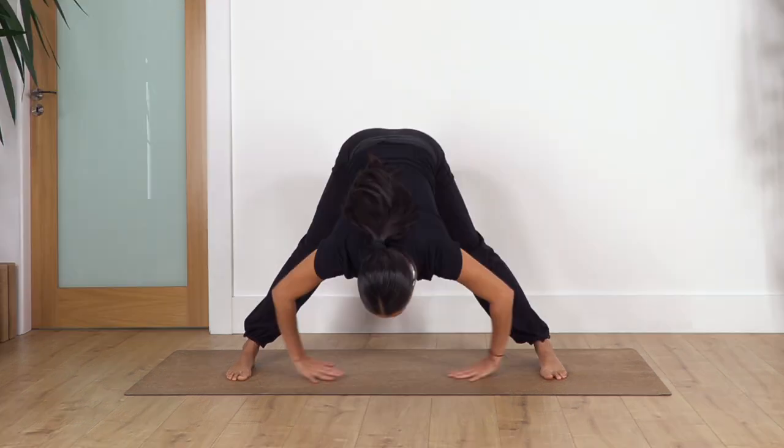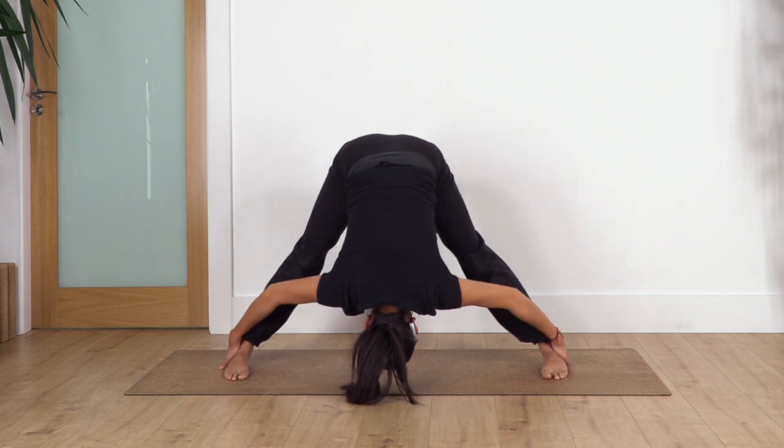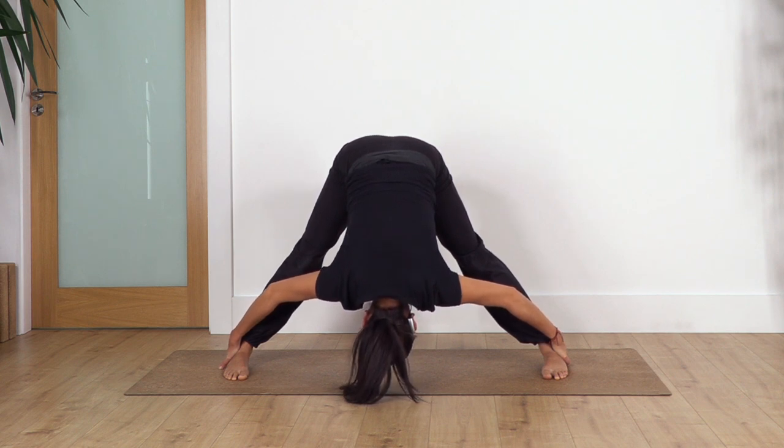Now we go again feet parallel — inhale and exhale, fall forward. Catch your ankles, let the head drop. We hold for four... three... two... just one more.